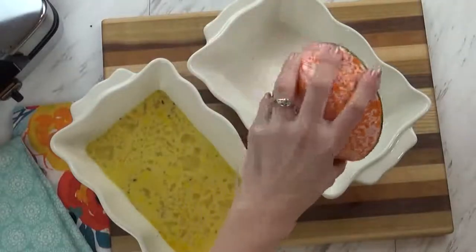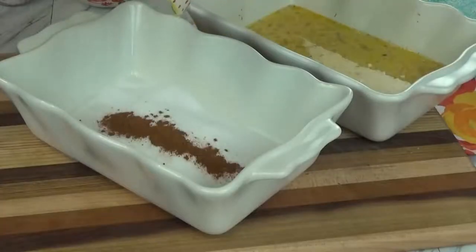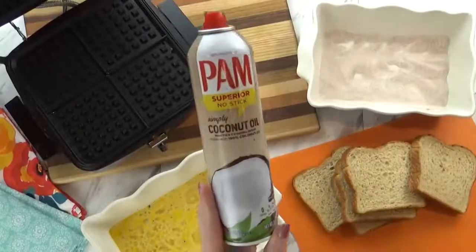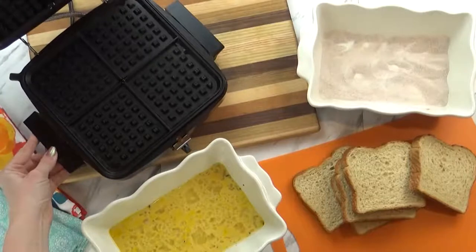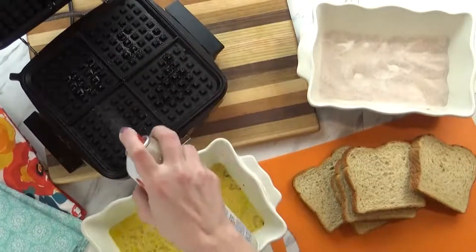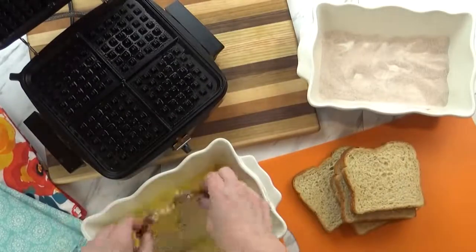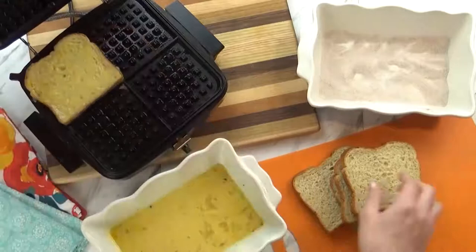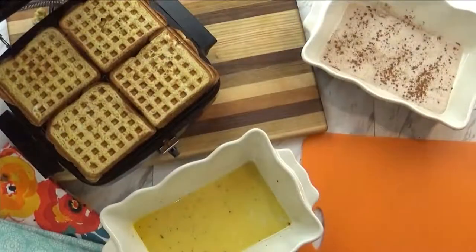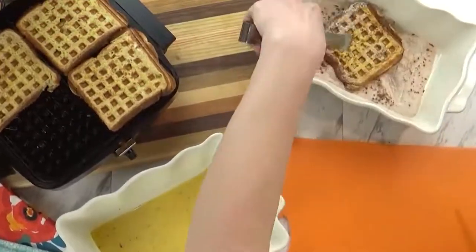Next I'm going to prepare my cinnamon sugar mixture so it's ready to go. I'm going to add about two parts of sugar to one part cinnamon and then just mix it up. Now one very important detail when you're using your waffle iron to cook other foods is to spray it really well with non-stick spray. I'm going to start by dipping my bread very quickly into the egg mixture — I don't want my bread to get too soggy — and then I'm just going to cook it until it's done. Next I'm going to remove it and very quickly dip it in my cinnamon sugar mixture, making it like a churro.